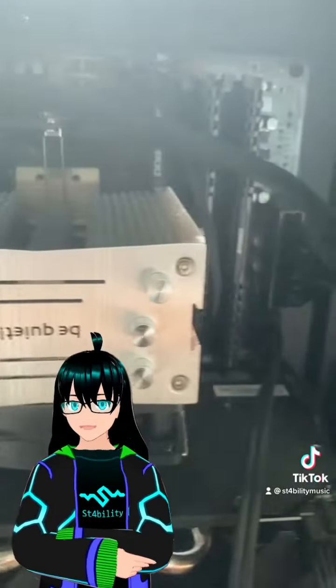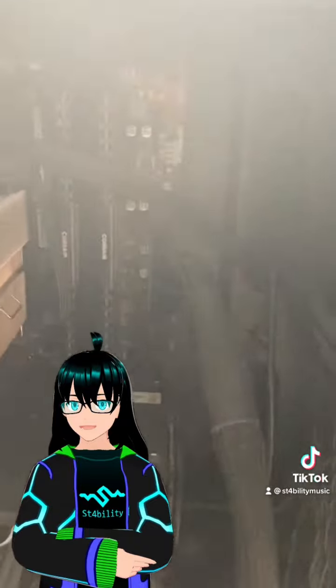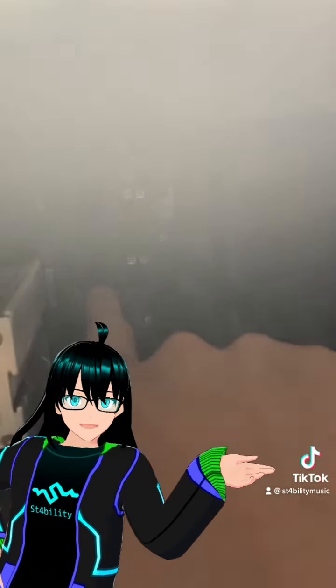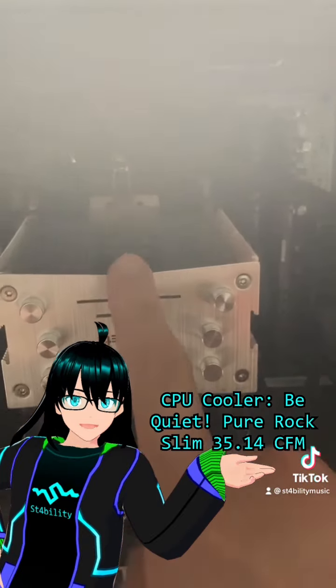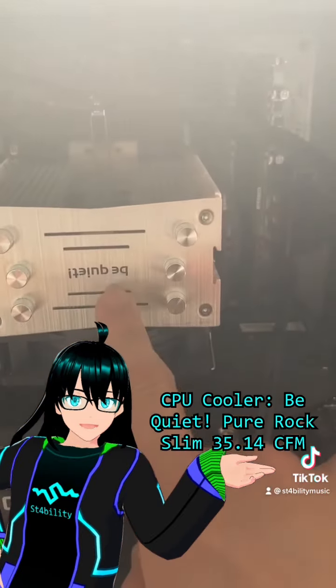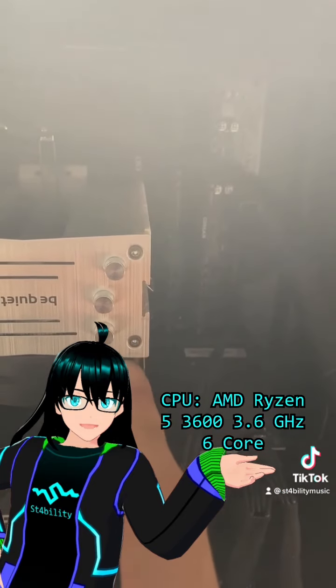It's a motherboard. It doesn't have Wi-Fi or Bluetooth, which I hope to upgrade to one that does have that at some point. These two sticks of RAM are 16GB of Corsair Vengeance RAM. Underneath this Be Quiet Pure Rock Slim CPU cooler is an AMD Ryzen 5 3600.